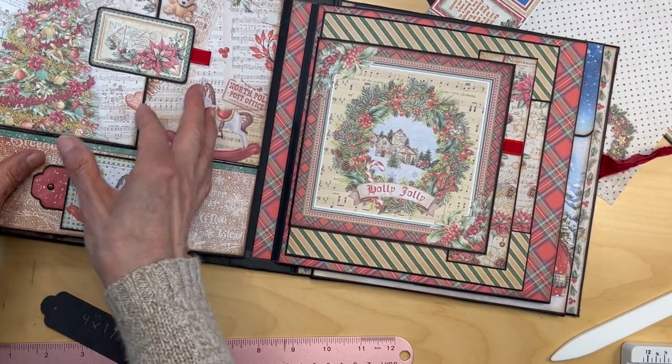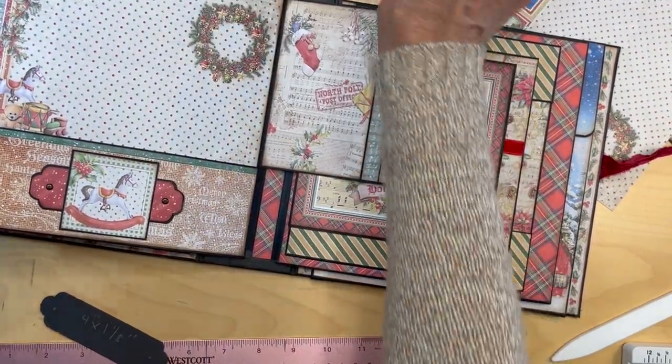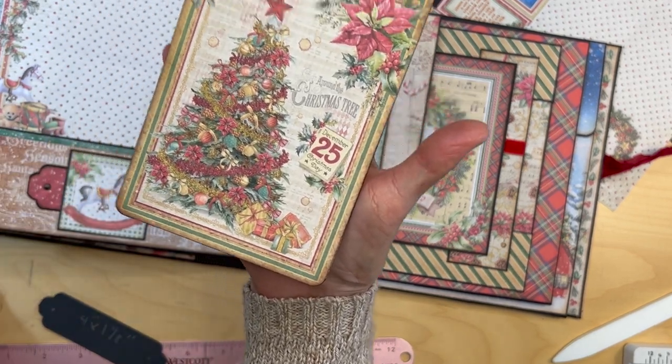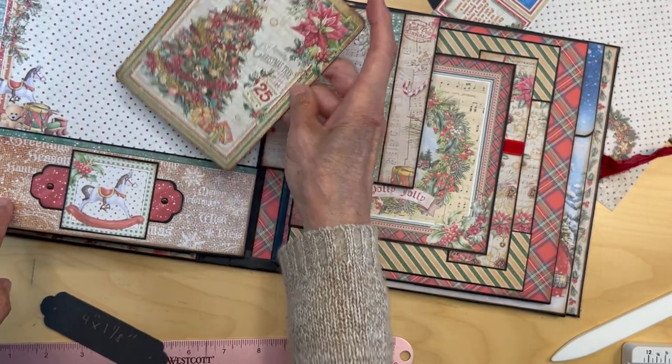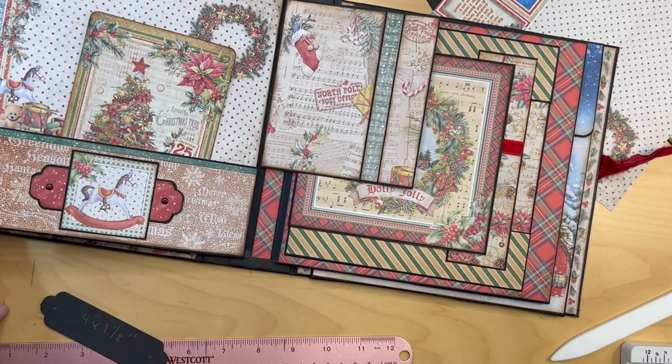That is it for this page. The only other thing is I pulled a card from the collection, inked the edges, and added paper on the back to make a photo mat, then put that in there.